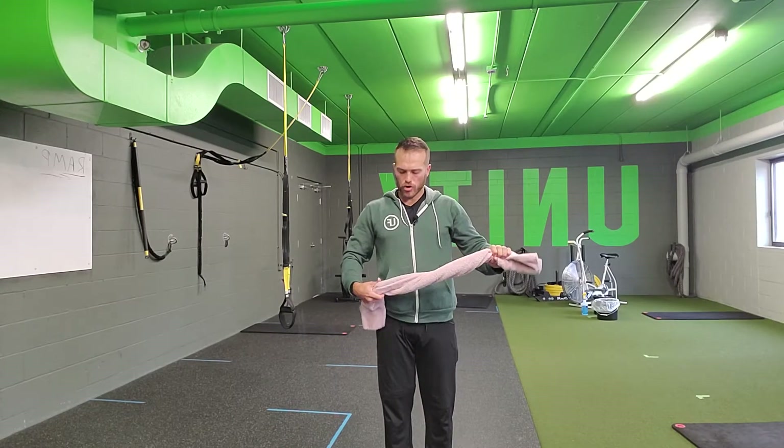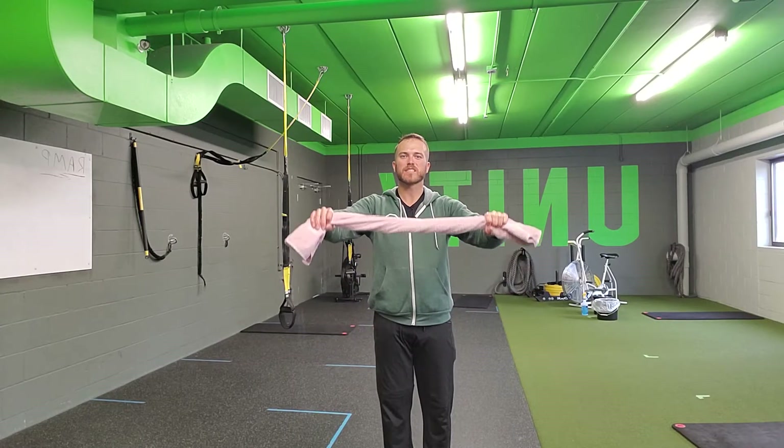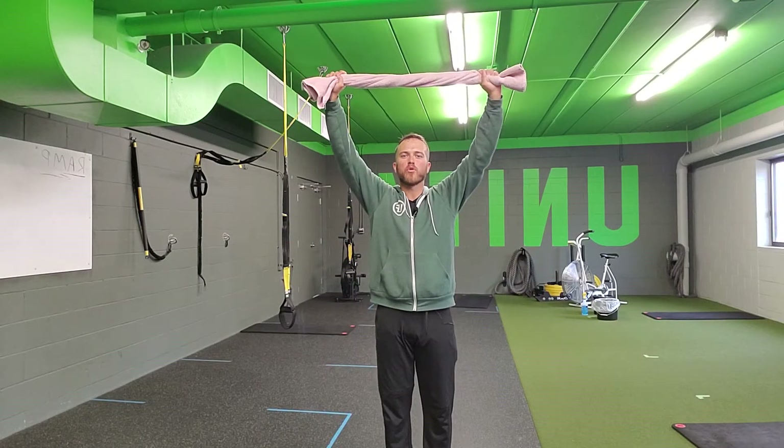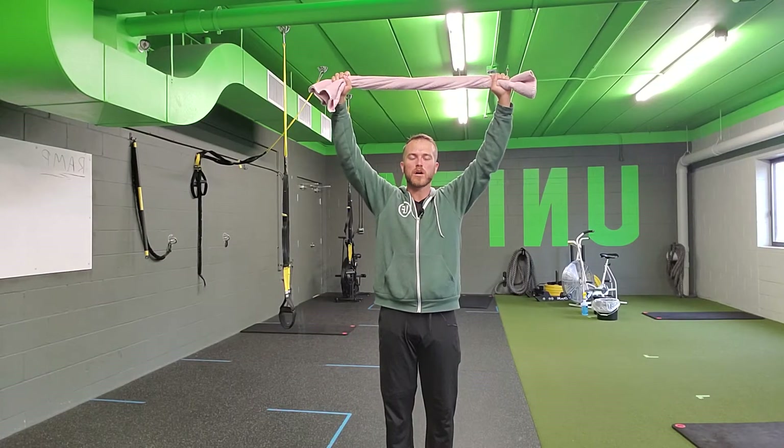For a towel lat pull-down, you're gonna grab your towel, coil it up a little bit and just keep it pulled apart to give it tension. We can create more tension by pulling it apart, but it's more so for the feedback. You can squeeze into the towel and keep it taut.